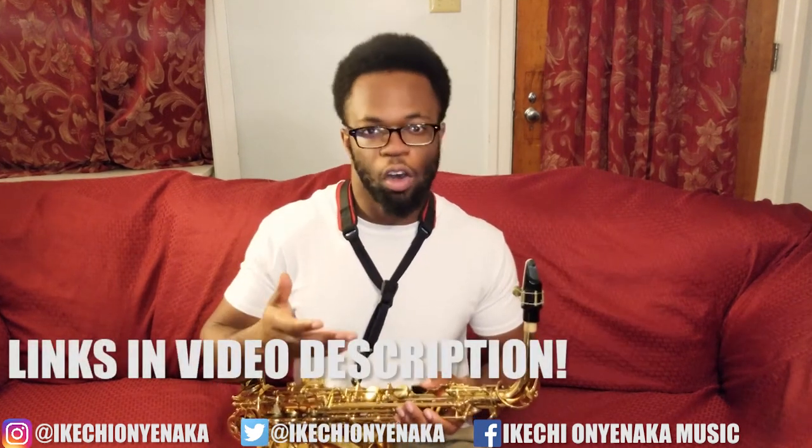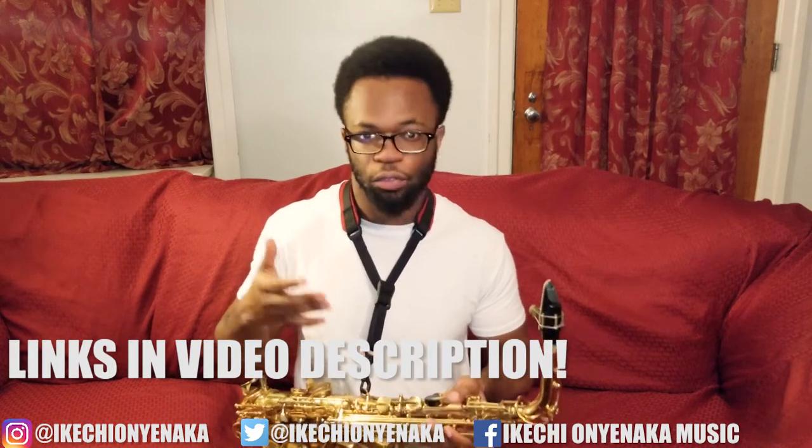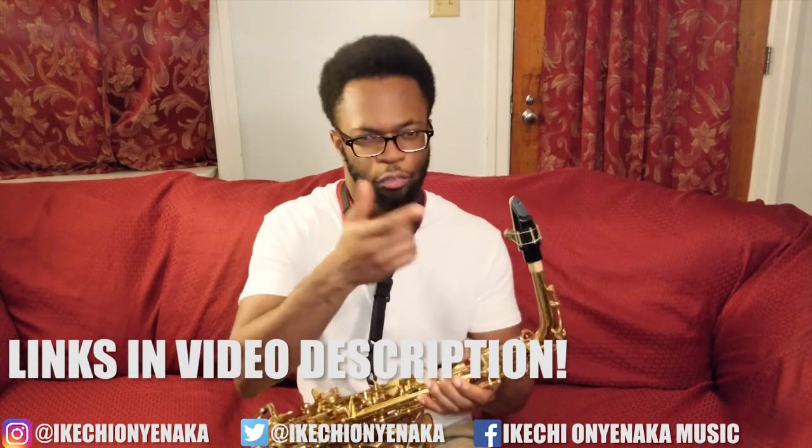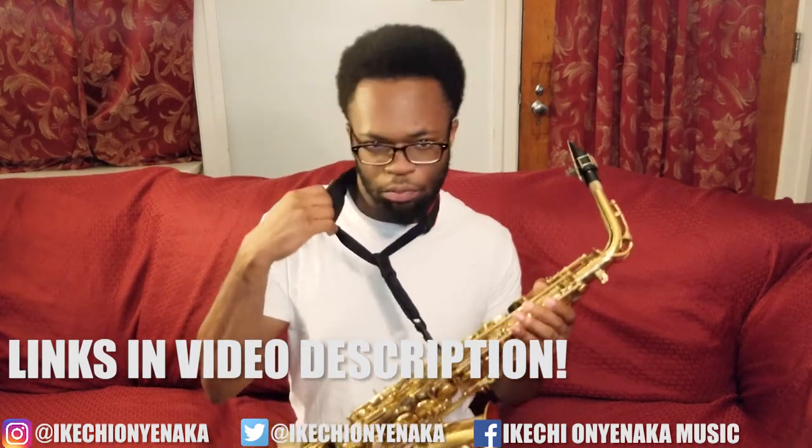Also, in case you're wondering, all of the equipment I'm using for my saxophone in this video are listed down below in the description — everything from my reeds, mouthpiece, ligature, and I believe my neck strap is in there too, so definitely check it out.